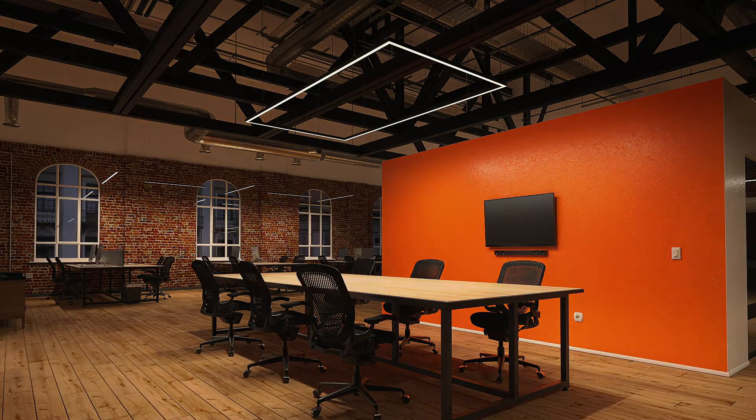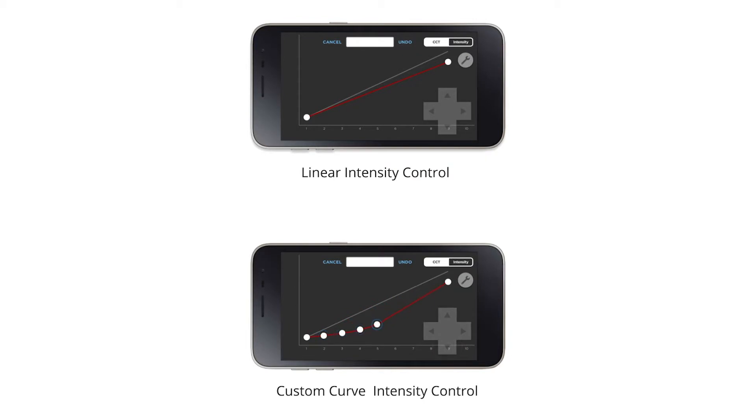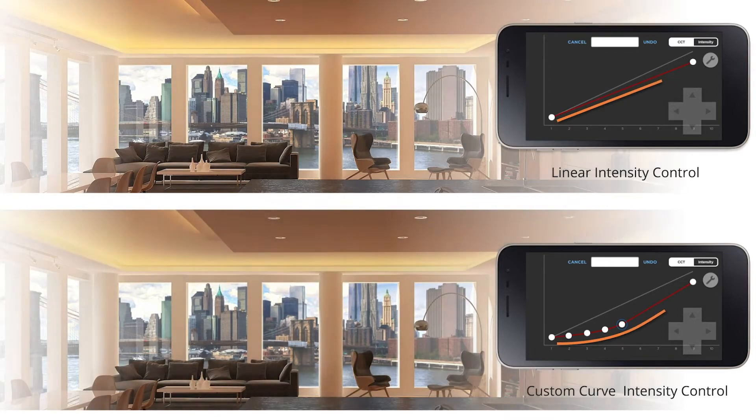Vintage DIMM2 dim-to-warm naturally shifts to pleasing, warmer hues as light intensity decreases, giving you the ability to custom-build the perfect dimming curve for a wide variety of applications that require a sense of calm and warmth.